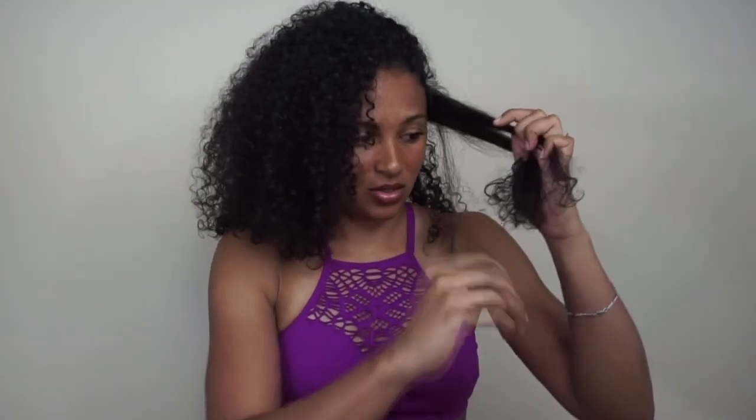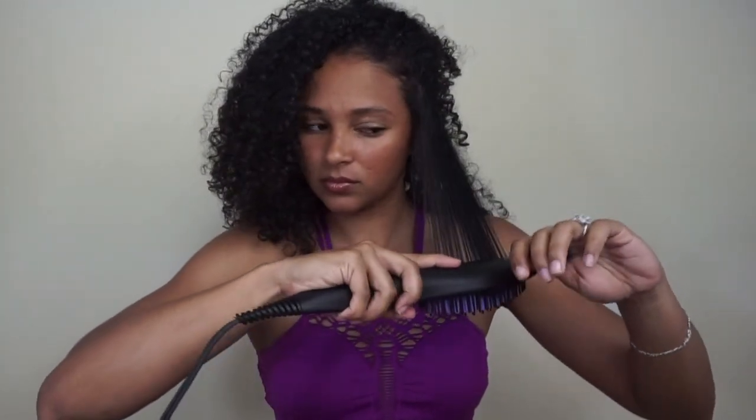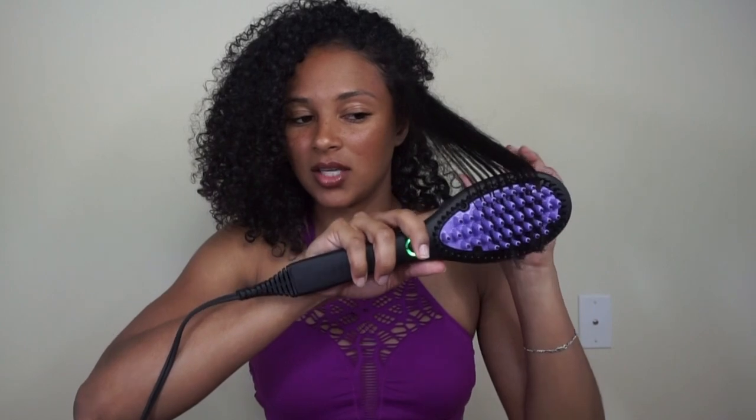I thought my hair was tangle-free since I had just combed it out, but obviously not. I'm going to try to keep the brush on my ends a little longer as suggested, so that they get all of the heat and are fully straightened. I can't see, but this actually did a way better job than all of them. It looks nice and healthy.